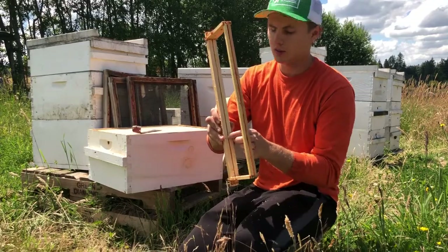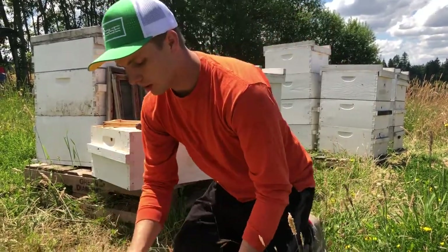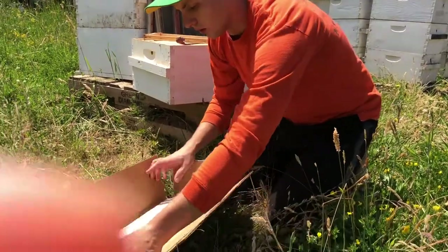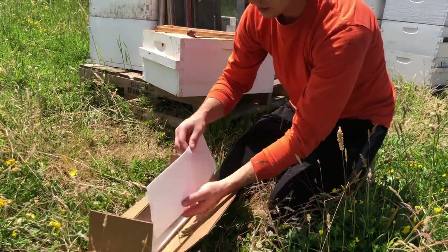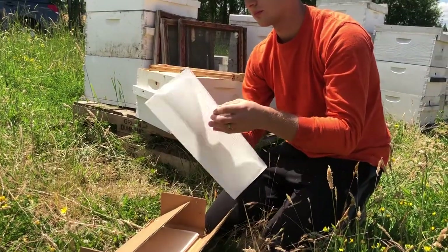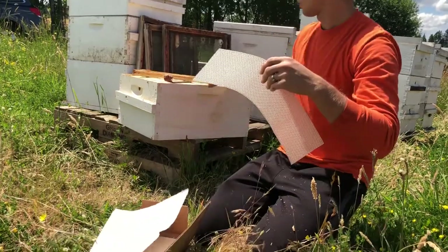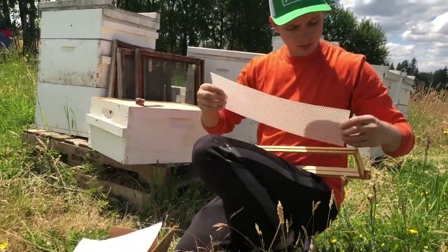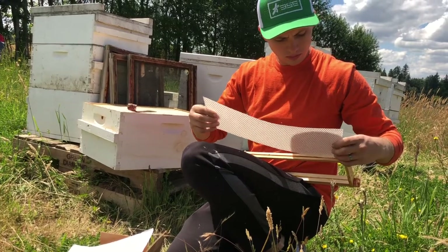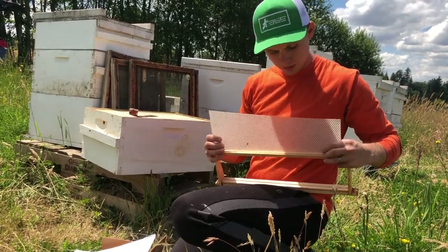All I did was clear out that slot. Now it's time to take one of our wax sheets — you can get these in any bee supply store — and we're just going to slide this in from the bottom.